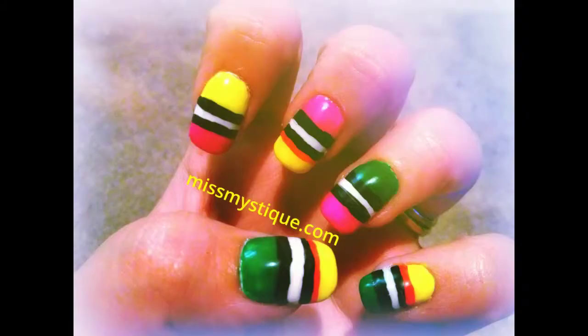Hey everyone, today's tutorial is to show you how to create this licorice inspired nail art design.